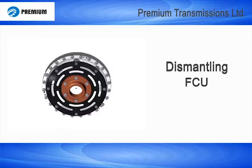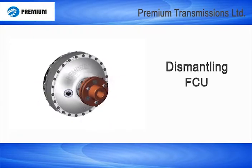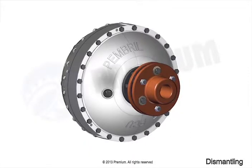This is a dismantling instructional video of FCU type fluid coupling. Now carefully observe the dismantling instructions.